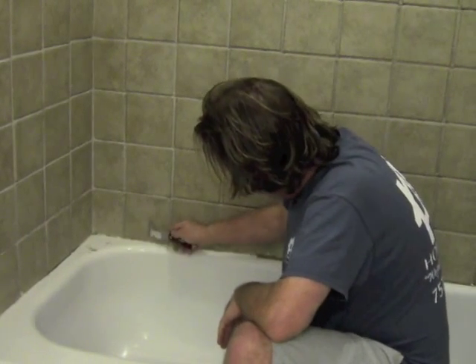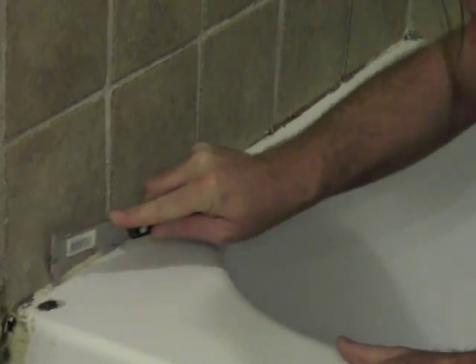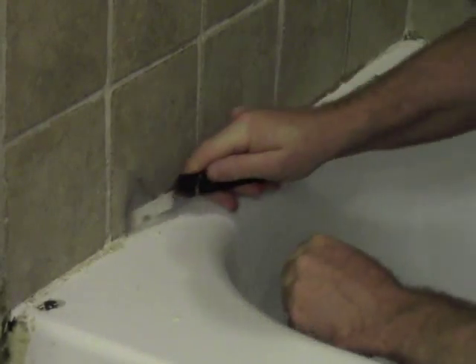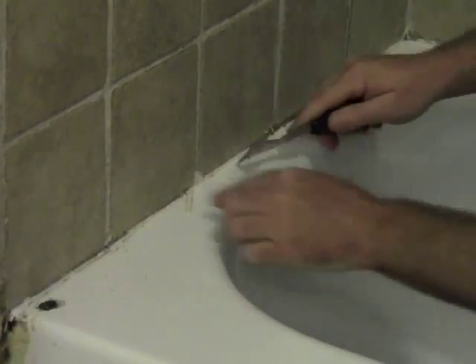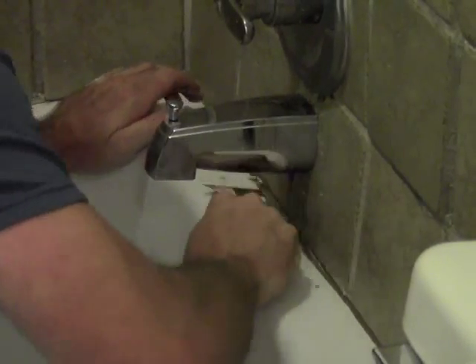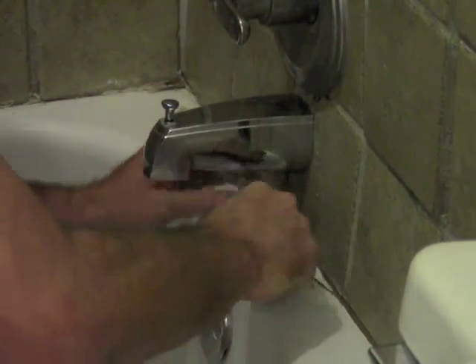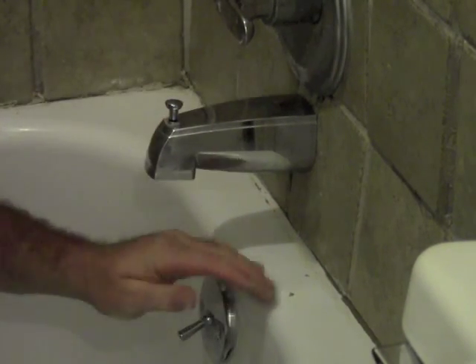Clean the tub up real nice and get all the old caulking off. This one really needed to be done — I wouldn't want my kids to bathe in here.